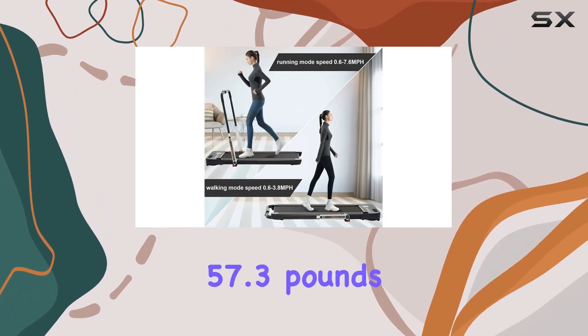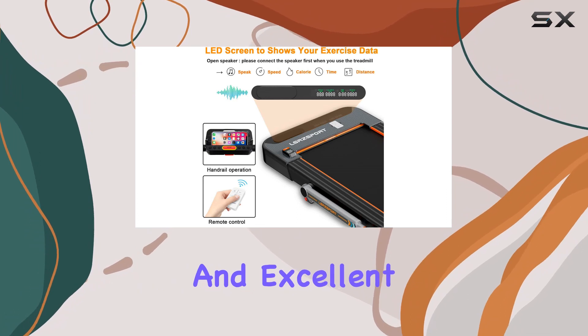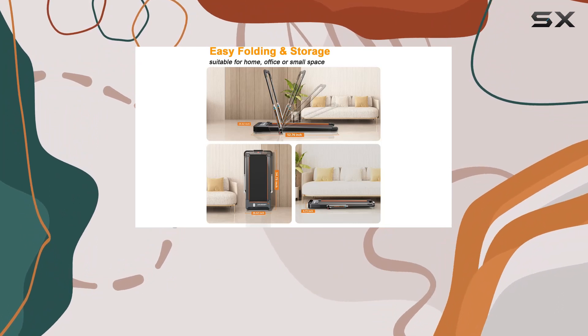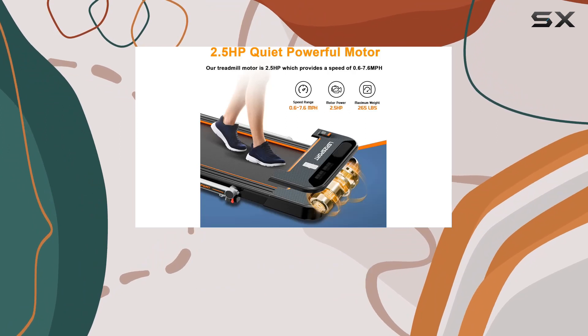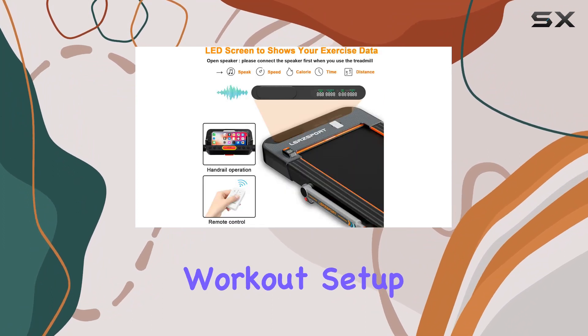With a weight of 57.3 pounds, it's relatively lightweight and easy to manage. Lursport also provides a one-year warranty and excellent after-sales support, giving users peace of mind. In conclusion, if you're in the market for a space-saving, versatile, and easy-to-use treadmill, the Lursport 2-in-1 folding treadmill is definitely worth considering. It blends convenience with performance, making it a valuable addition to any home workout setup.